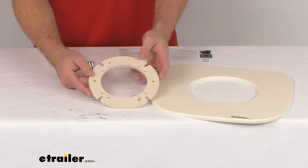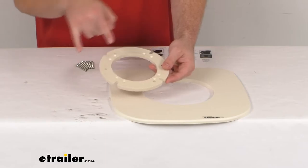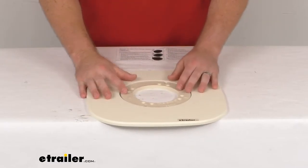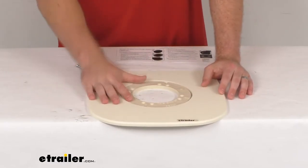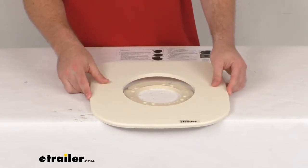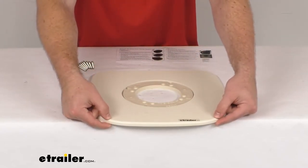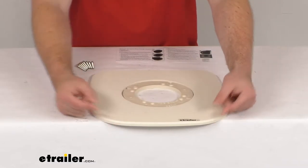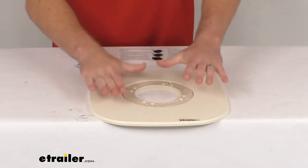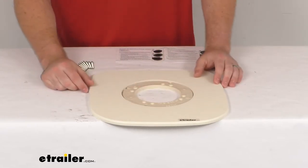Once everything is mounted in place, you'll put your two bolts for your toilet through the appropriate bolt holes, whichever align with your toilet and the orientation of your bathroom. The flange surround mounting base fits around that to fill the gap underneath your toilet, so it's nice and solid. You'll only see this front edge once the toilet is mounted, but it also helps make sure your toilet isn't wobbly on the adapter.